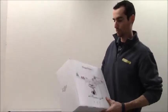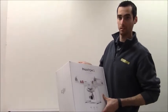Hey, this is Mike. This is a YouTube video for the unboxing of the Phantom 3 Standard Quadcopter.